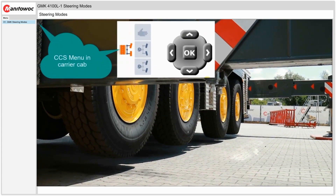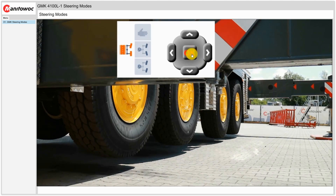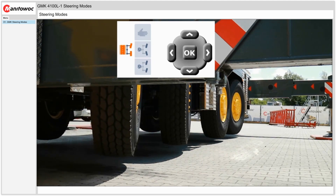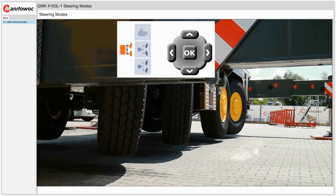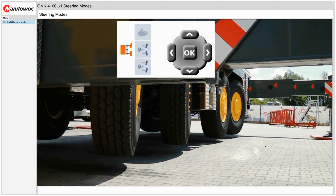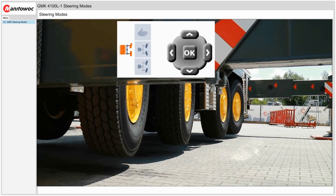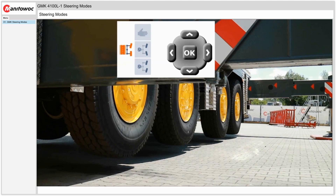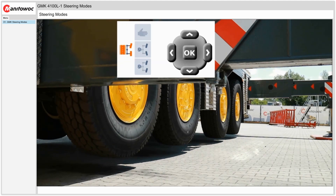Now we'll look at some steering configurations on the crane. First we will select highway mode. Via the display we will select the highway mode icon then OK, and next we will turn the wheels to the left and to the right. As you can see, axles 1 and 2 steer with the steering wheel along with axle 4 which counter steers. Axle 3 stays in the straight ahead position.